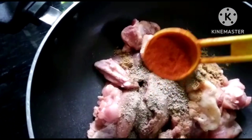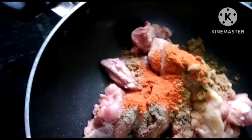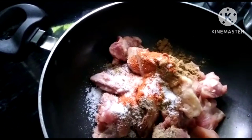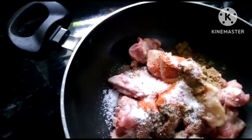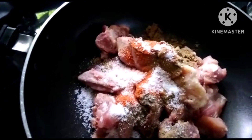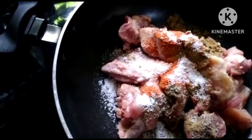Add one spoon, two tablespoons. We will cut it off.